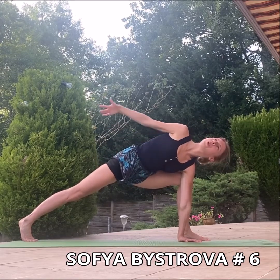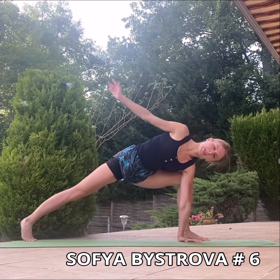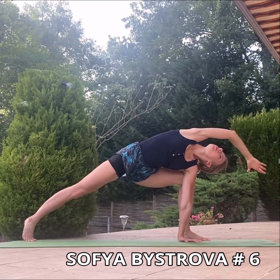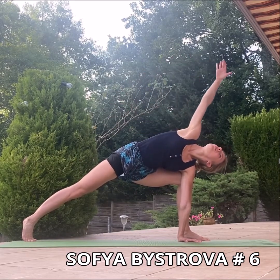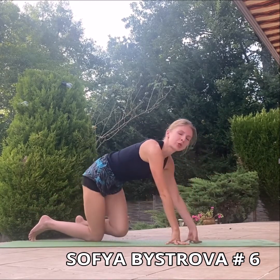Inhale and exhale. Open your shoulders to the ceiling. Great, very nice. We are going to finish with this exercise.